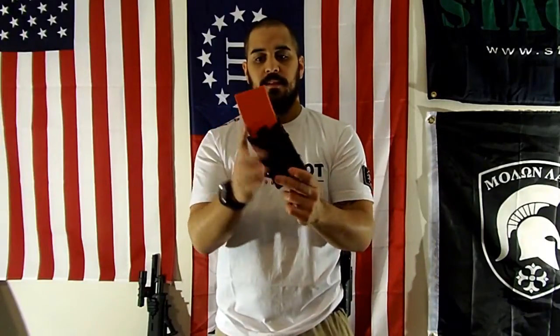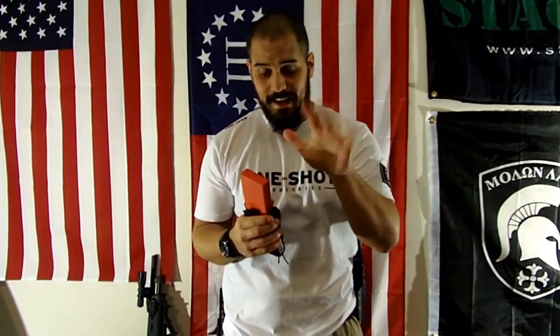This is the orange version. They come in a few colors: red, orange, black, OD green, and tan. All of them are made the same, but each color could be used for a different purpose.